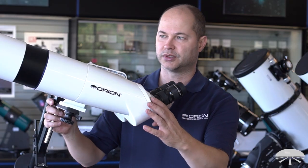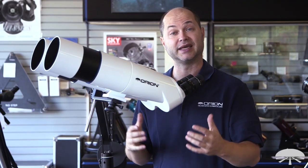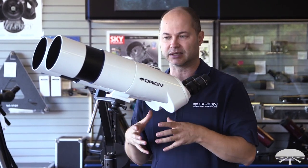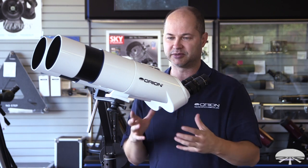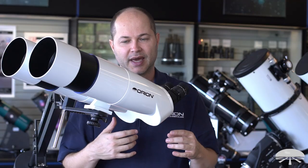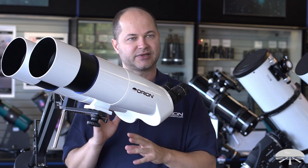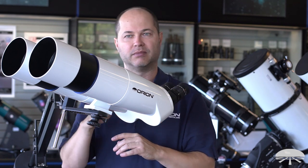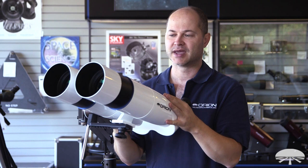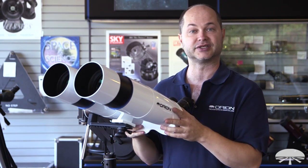The BT-100 is also shockproof and waterproof — it's built very robustly. Shockproof doesn't mean you can drop it; treat it like camera gear and it will survive years of use. It just means that if you're bouncing it around in the car or subjecting it to a little rough treatment, it's still going to be aligned when you go out to use it. It's also waterproof, meaning you don't have to worry about dew or misty conditions — it's O-ring sealed so no moisture gets inside. It's not meant to be left outside in the elements for months, as UV from the sun will start fading it.